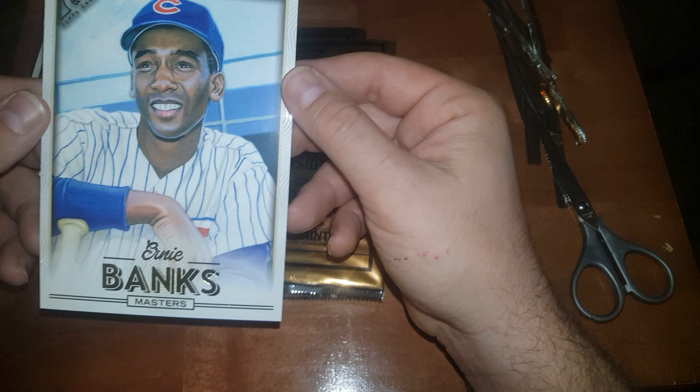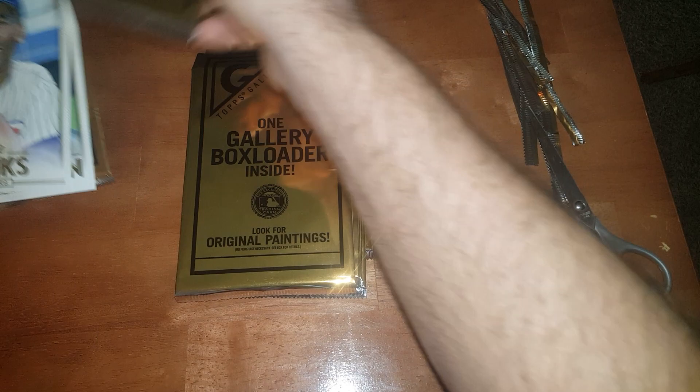Alright, Mr. Cub — and this one looks like Ernie Banks. Pretty nice. Too bad he wasn't alive; those would look cool signed, wouldn't they?